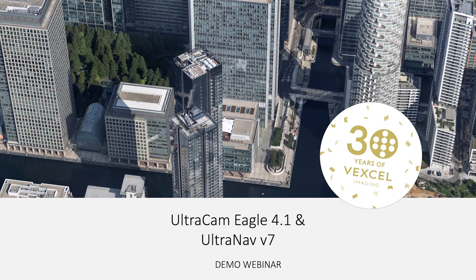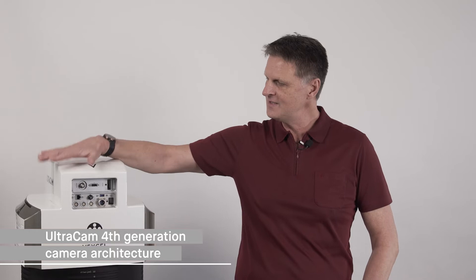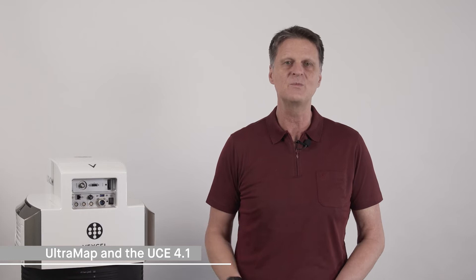Ladies and gentlemen, welcome to today's webinar. Today it's all about the Ultracam Eagle and the related UltraNav version 7 system. We will talk about the Ultracam 4th generation camera architecture, then in detail about the Ultracam Eagle with its key features, the integrated UltraNav version 7, and Ultramap. Then we will open up for a Q&A session.